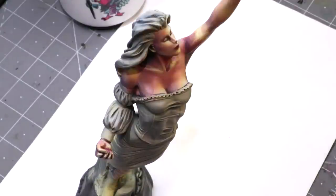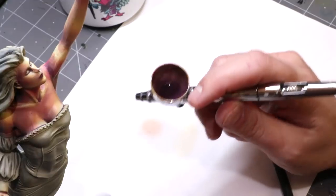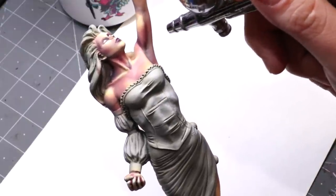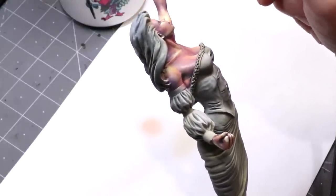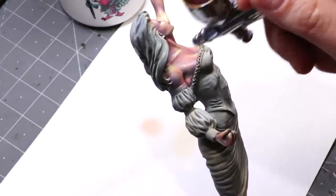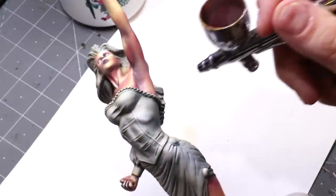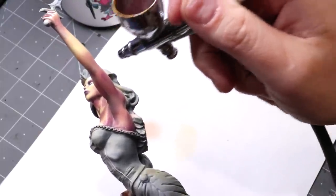Alright, still continuing on. Now we've mixed some Scale 75 Black Leather into our mix for our deepest shadows. So here we're going to be very, very careful. This is very thin, but here's where we're going to connect those deepest shadows into the other colors, because this will hide those transition lines really nicely. I'm just going to keep working this glaze around, and I'll be back and show you what we do next as we continue working down - started at the sort of high glaze and we're going to keep getting darker.